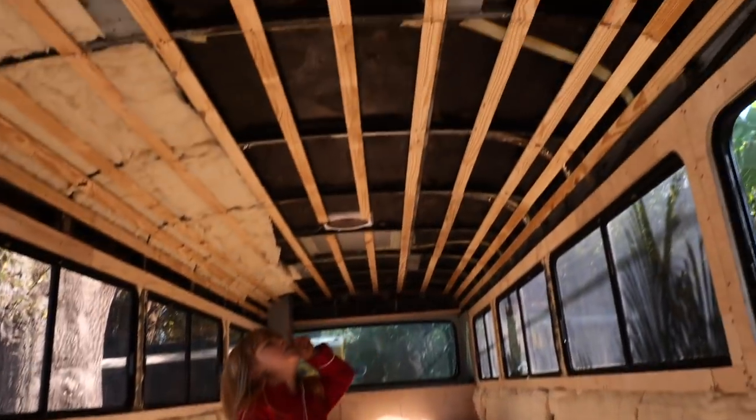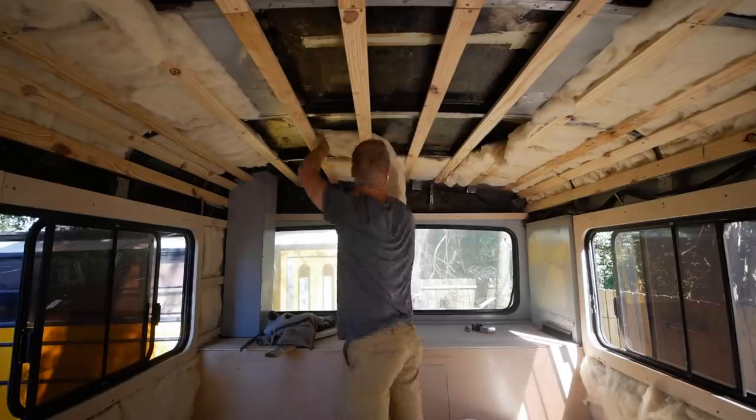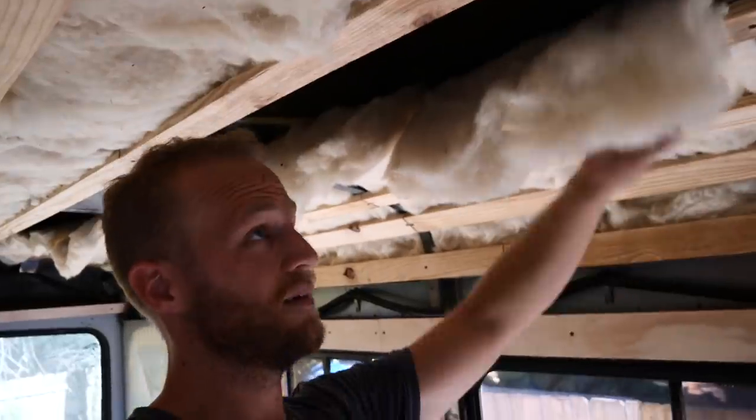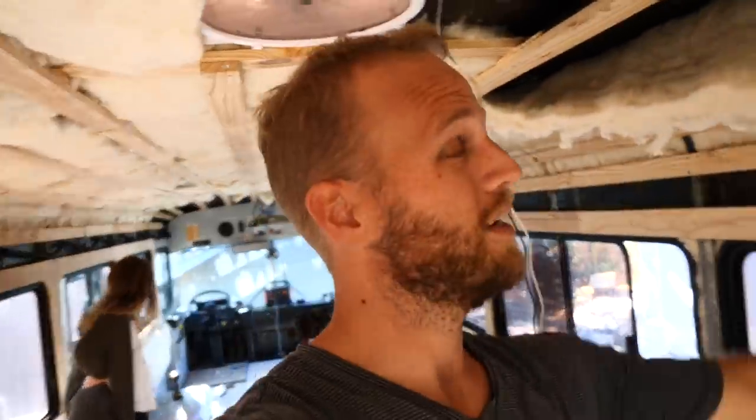We've made a lot of progress on this ceiling and I want to show you our process. We're cutting lengths of insulation to fit the void — it's about 33 inches in each section. As you can see in the center, it stays up really well because of the way our furring strips are set up. Over here, we're going to have to do a little bit of something to keep it up.